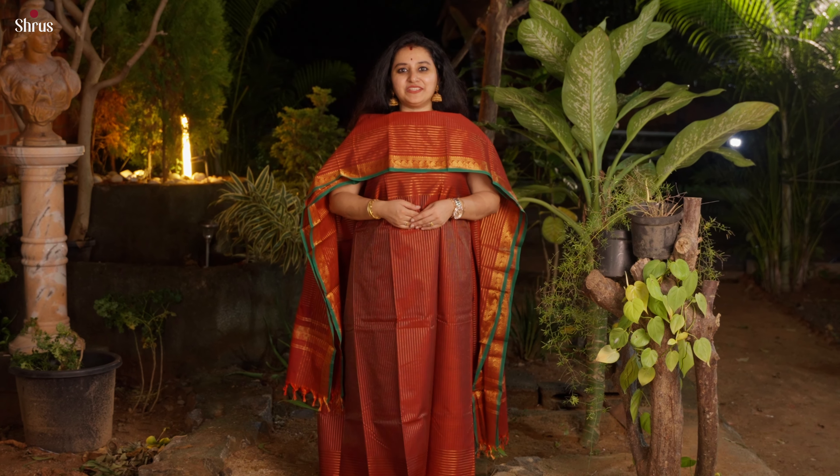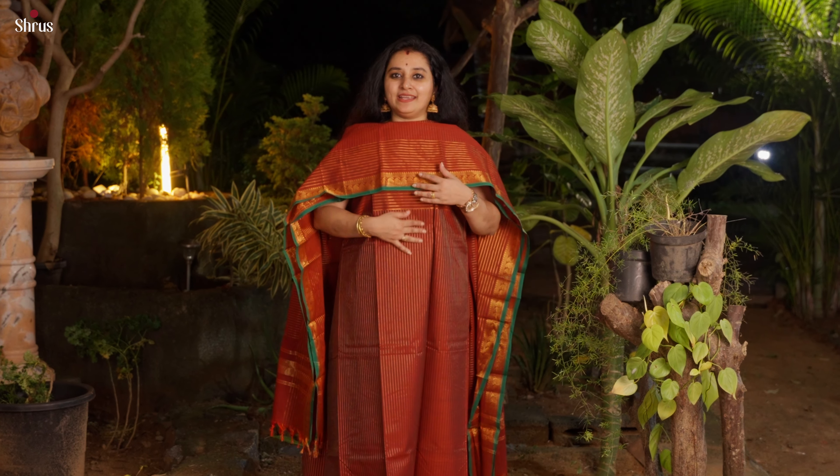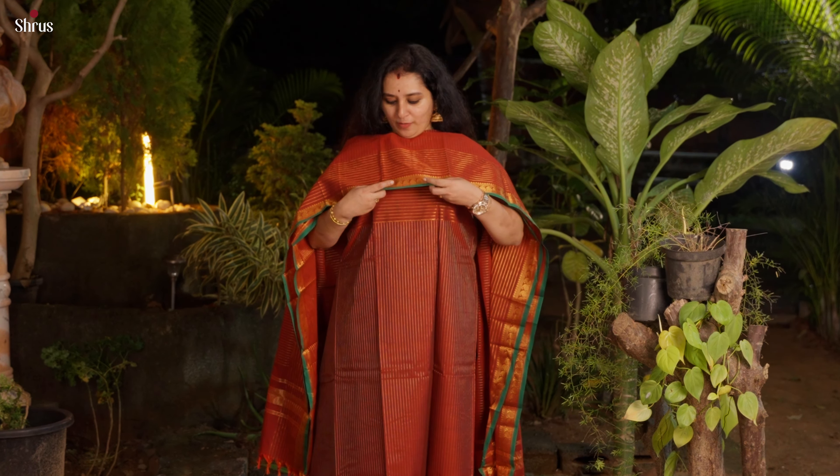Next we have this maroonish red with a green combination. This has got zari striped lines in the whole of the top and in the dupatta. At the end of the dupatta and the top, you have beautiful manga buttas and a nice contrast green colour border.